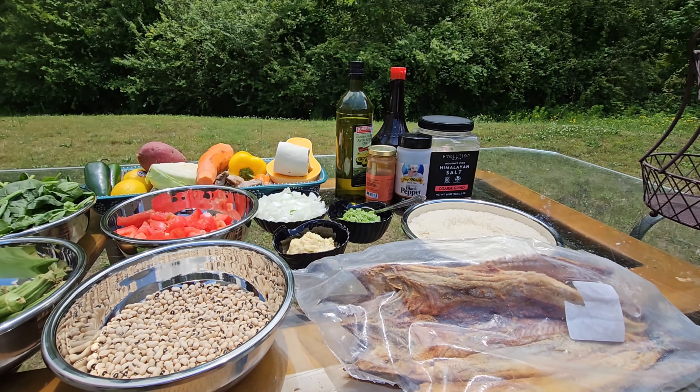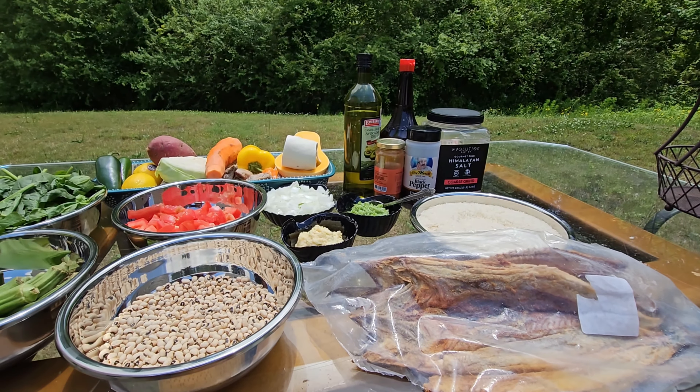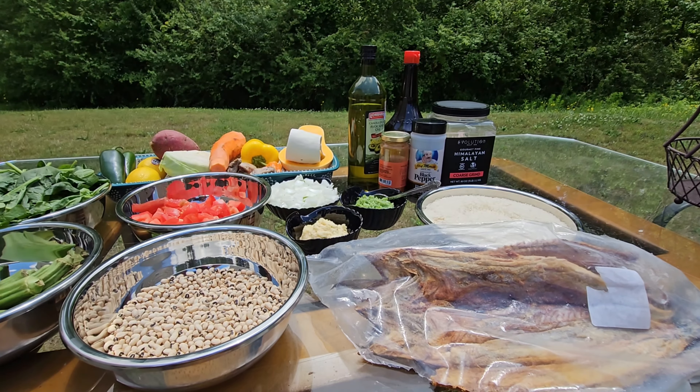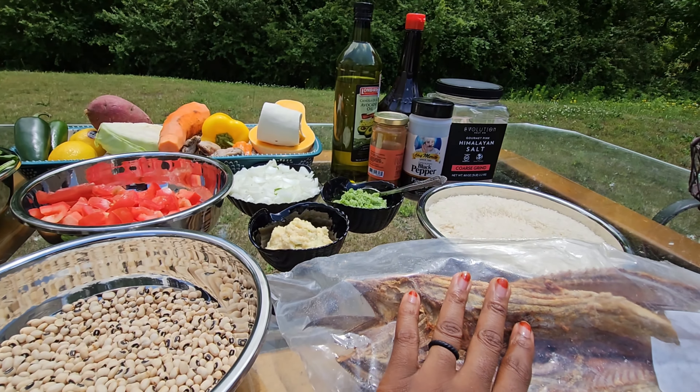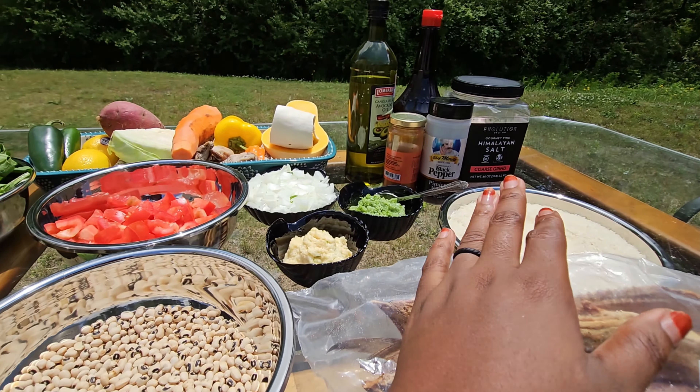Hey everyone and welcome back to my kitchen. Today I'm making some Chebu Geji, which is a West African dish. You literally need some dry fish, which we call Geji — and Chebu is just rice.